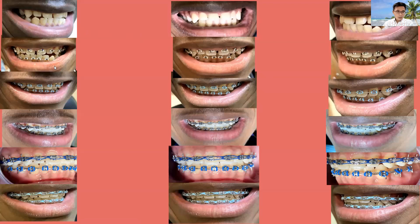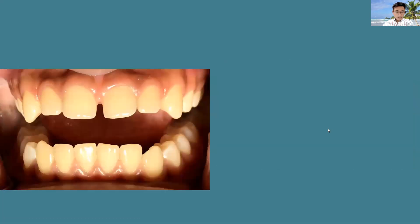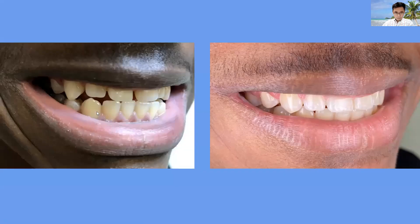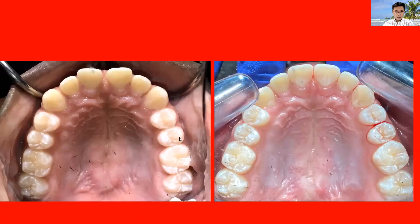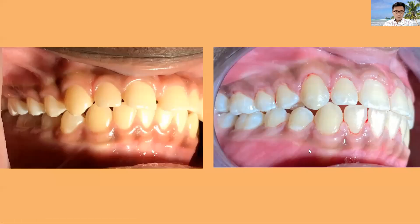Here are pictures collected from when we started, when brackets were placed, and then the final result. This is before and this is after — the gums show some bleeding because we did cleaning right after removal. You can see great improvement with the gap. We didn't use any veneer or composite, just orthodontic movement. The big gaps are now closed with no gap remaining. The arches are aligned very smoothly, as seen in the side-view photos showing before and after.